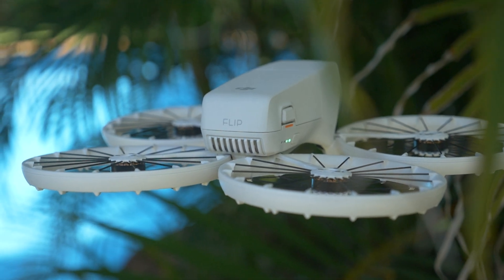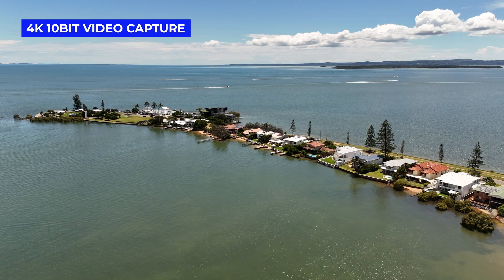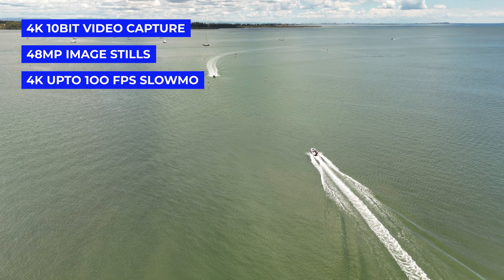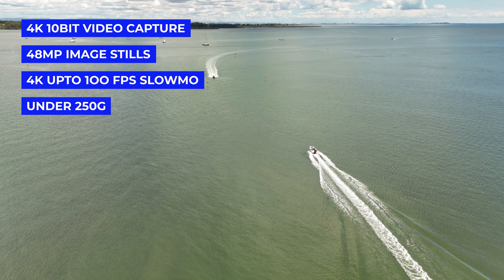It is a great drone. It can capture 4K 10-bit video, 48 megapixel stills, and 4K up to 100 frames per second in slow-mo. It's under 250 grams. It's a great drone across the board, but these are the main issues I've noticed with it so far, and I think this is really important to know as a consumer so you know whether to get this, because a lot of these things are important to know before buying the drone.